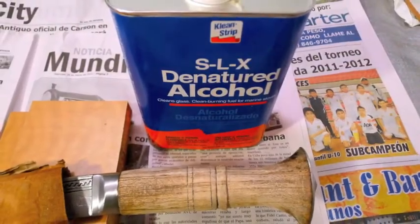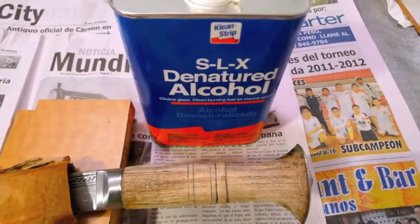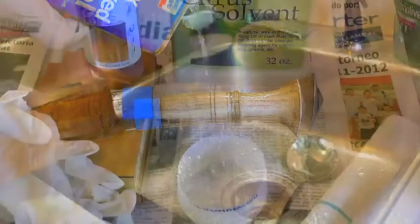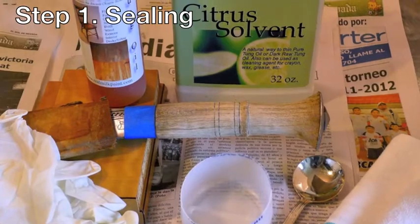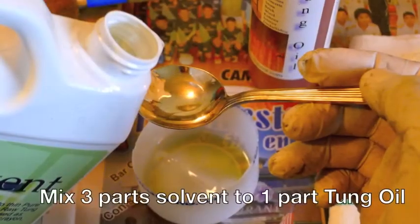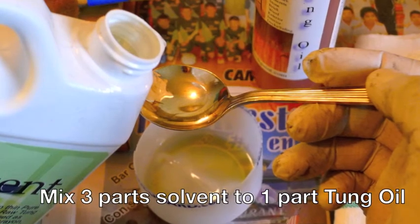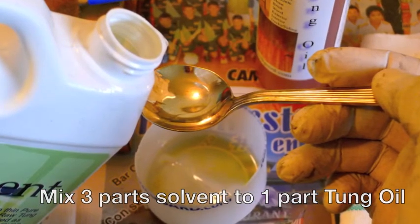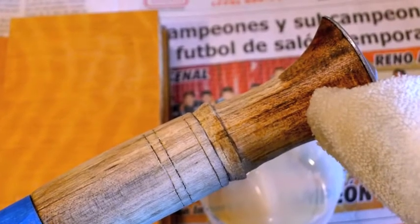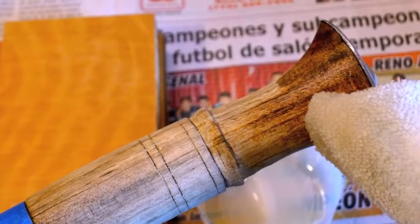Give the wood a good washing with denatured alcohol. Let that dry. Step one: sealing. You'll want to seal the wood to keep moisture out. Mix a light three to one formula to get the oil deep into the wood. Use a washcloth or a paintbrush. Allow to dry one day.